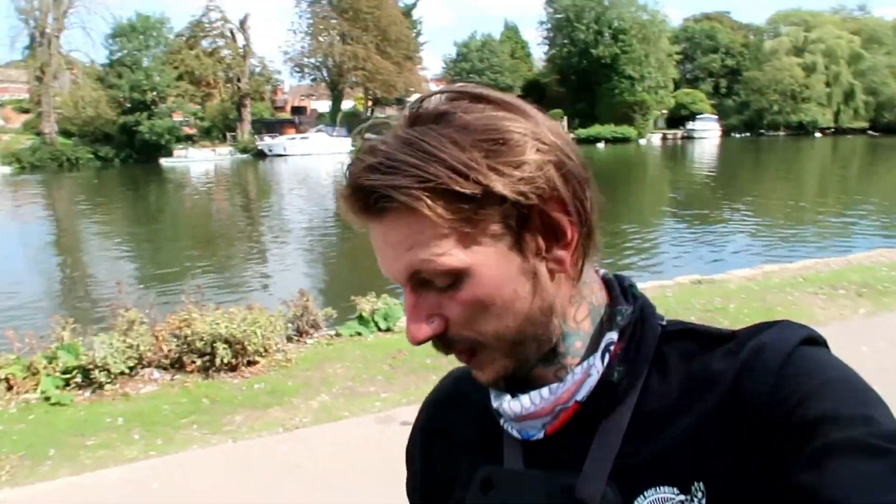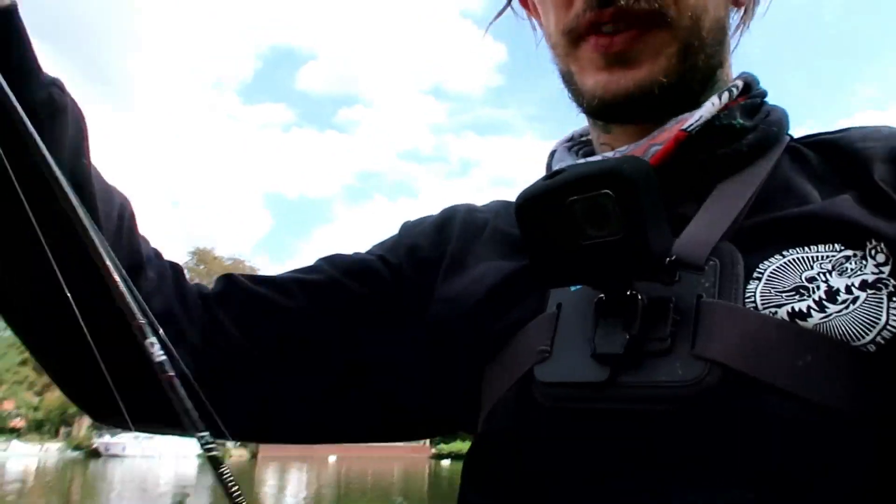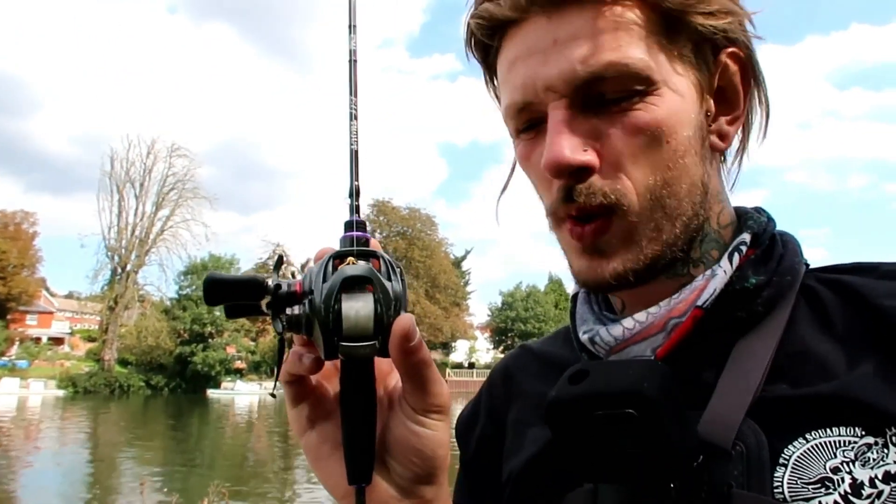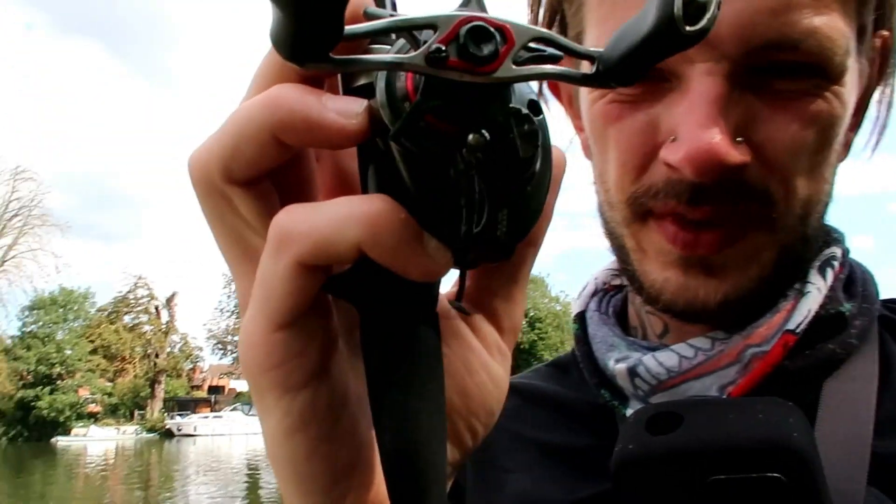I'm on the Thames about to do another video. I shaved my hair off because I got a bit annoyed with it — literally just butchered it earlier, but oh well. It's BFS time, fishing with the Serenoia Elf and Steed combo. We're on six-pound braid and four-pound fluorocarbon with some tiny little chads. I've only been down this part of the river once, so I thought I'd do some informative fishing — a guide to new waters, what I target and whatever else.